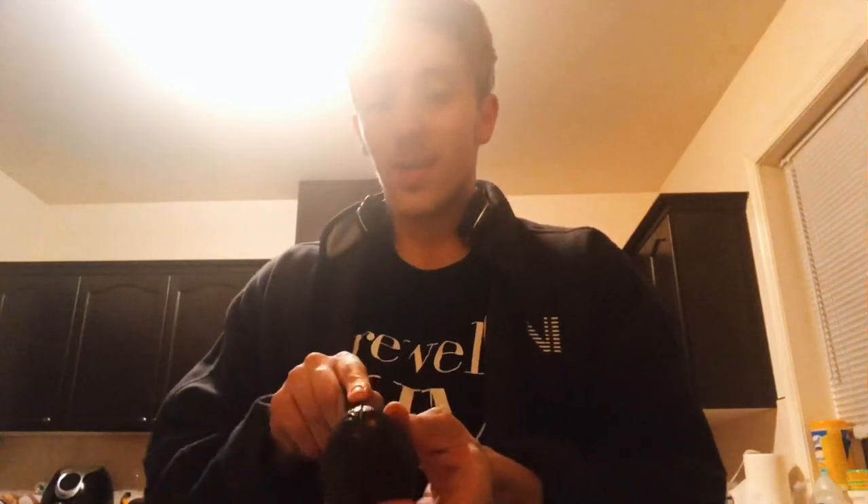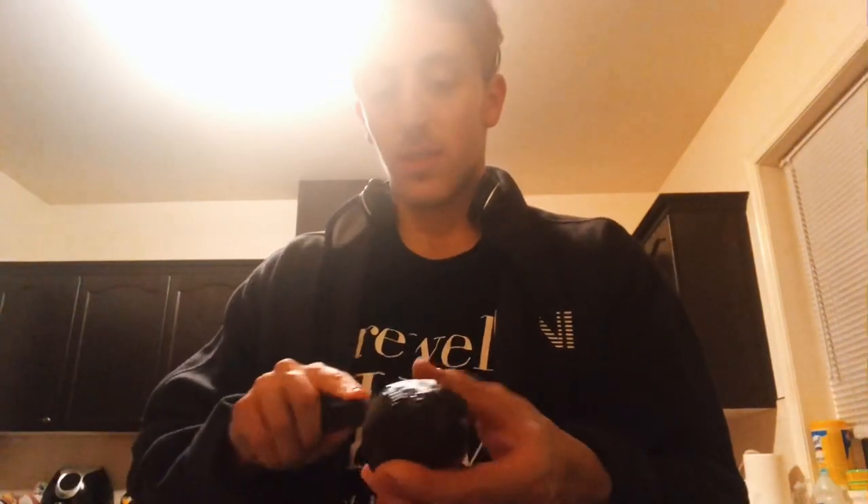Now for the only labor-intensive part: the avocado. You want to make it into a guacamole of some sort. The way I typically do it is slice it halfway through, crack it open — it should have a nice green-looking avocado inside. From here I'll show you how to make my guacamole.